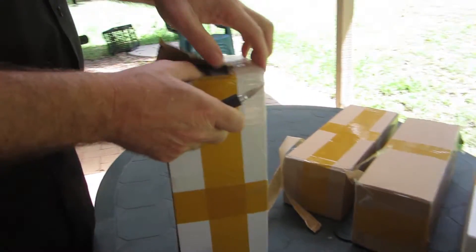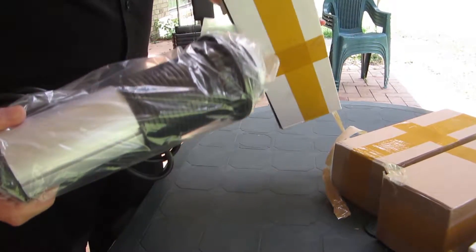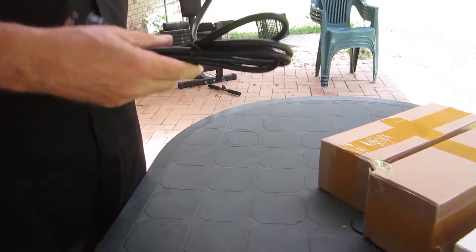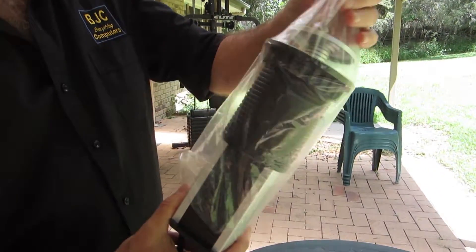These four boxes contain the electric power outlets that are going to be embedded at various points into the surface of the new office benchtops. I chose these because one of the main thoughts behind the office refurb is that anything that can be hidden away should be hidden away.